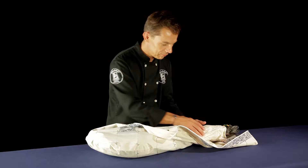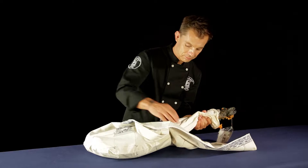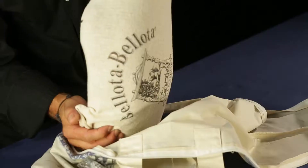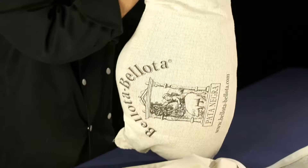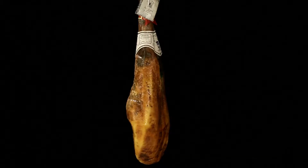The maya is designed to protect your ham during transport. It is important to remove the ham from its protective layers as soon as possible and, if you're not planning on carving it immediately, to hang it in a cool, dry place.